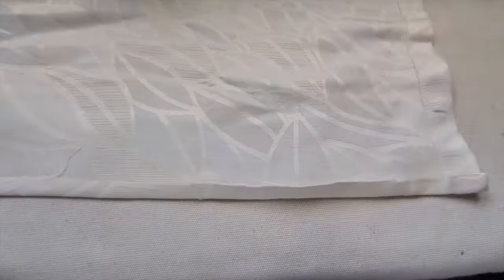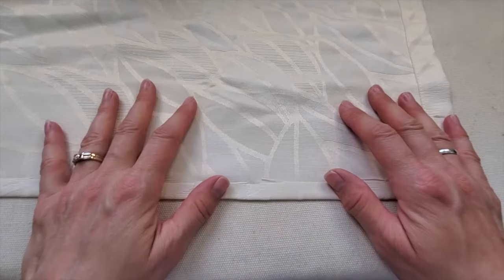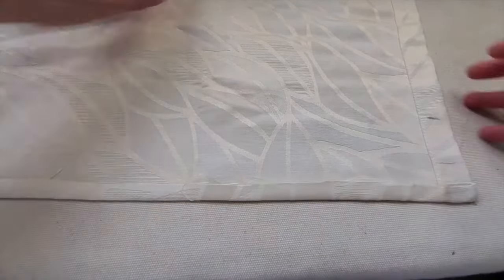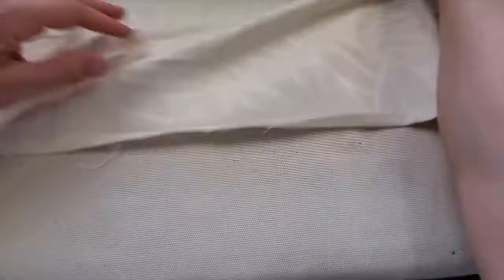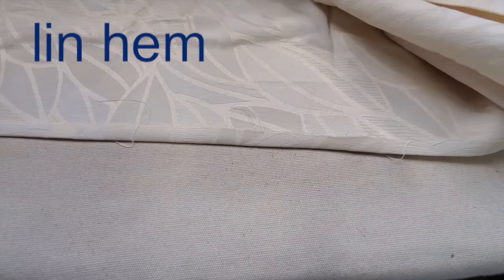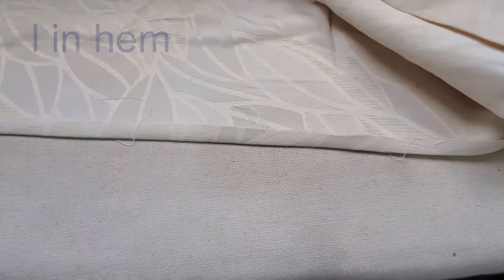Funny story — one of my good friends didn't know how to sew but figured she could make curtains, and she got instructions on a website. The very first step said to make a 'lin hem' on the two sides. She spent the next two hours researching what a lin hem was and couldn't find it online anywhere. She phoned everybody she knew that sewed, trying to find out what this lin hem was. Well it turned out it was a one-inch hem.